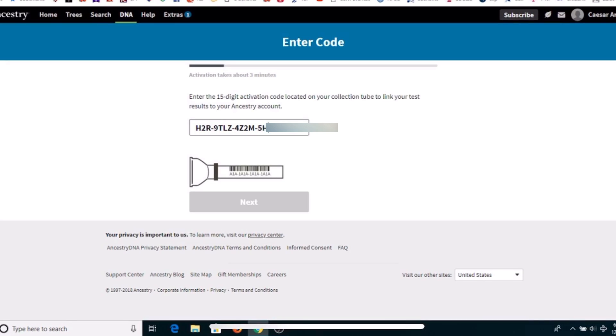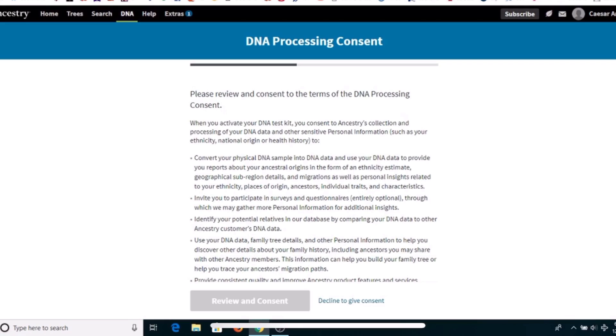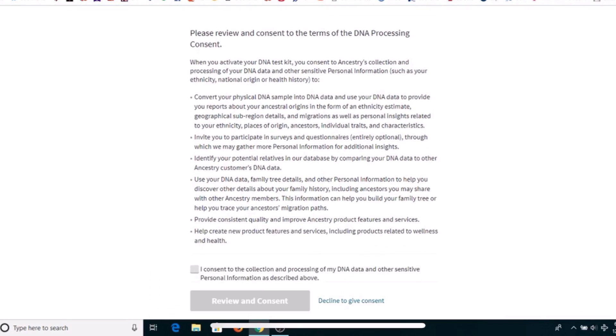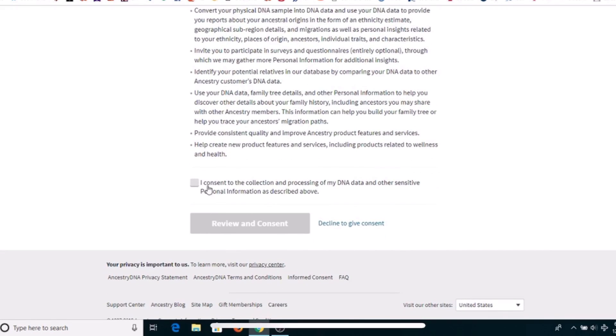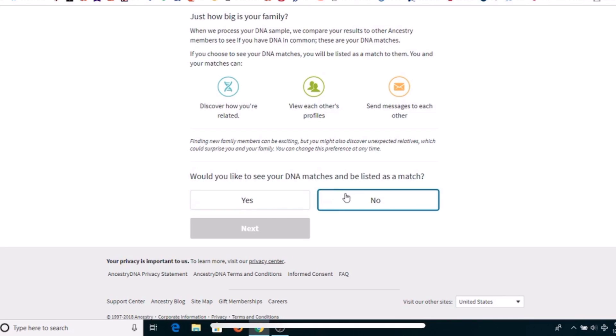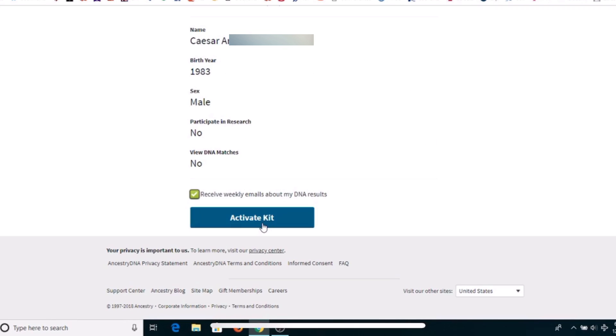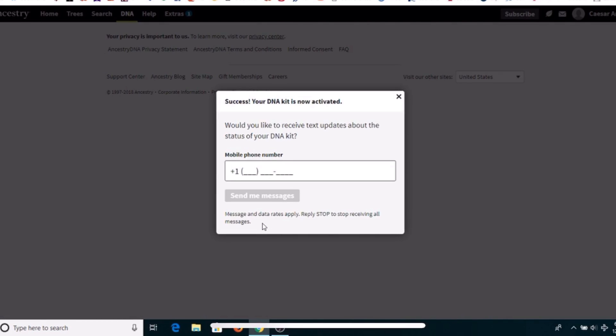Go to 'activate a kit' in the upper right-hand corner. Enter the 15-digit activation code, which is located on the back side of the instructions or on the actual collection tube. Fill out info like your name, last name, birth year, and gender. You have to consent to Ancestry DNA processing terms. The next page you can give consent or decline to participate in a research study. Ancestry asks if you would like to be linked to family members. And lastly hit the 'activate kit' button. Add a phone number if you wish to receive status and updates on your DNA test kit.